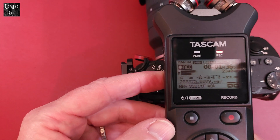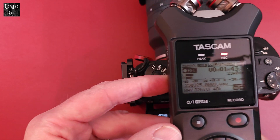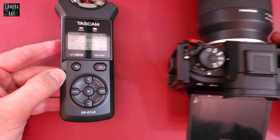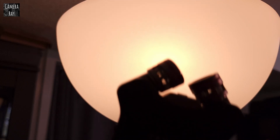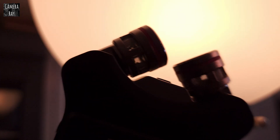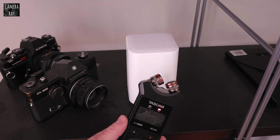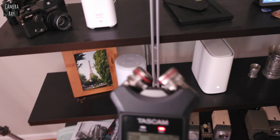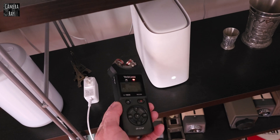I'm just going to put it in the position that it would normally sit on top of the camera, then turn it back off. Next I'm going to go check a few things around the house — try it near this Wi-Fi light bulb.